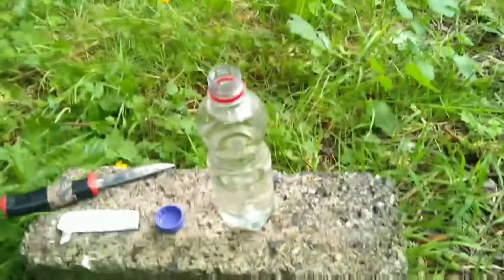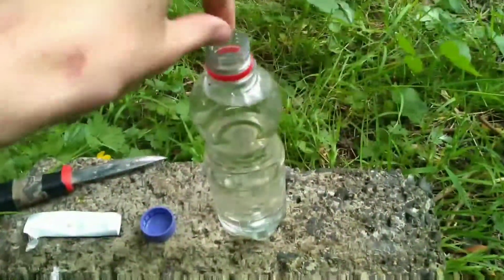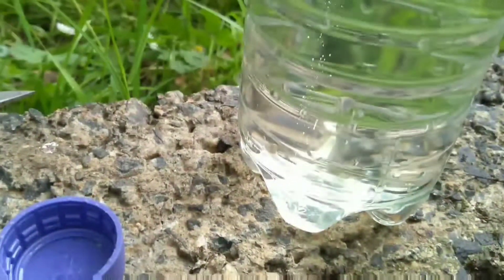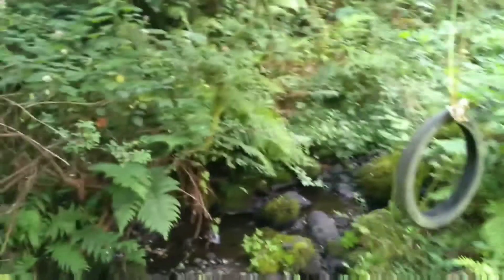I know this bottle holds half a litre of water, so I'm going to be adding half a tablet to it. You will notice that as soon as you add the tablet it will start to produce bubbles. Now all you gotta do is wait about half an hour and it should be ready.